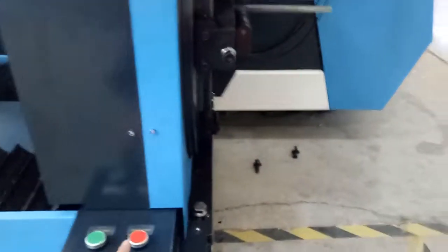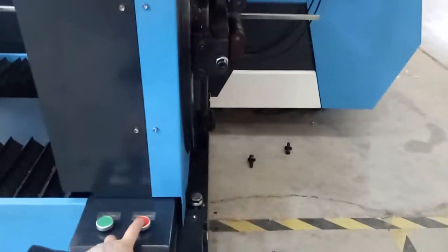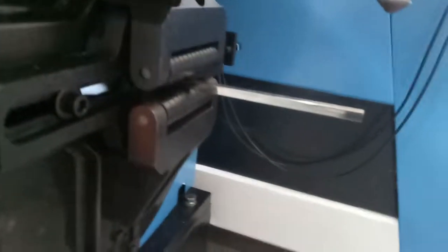Let's see what happens when we press the red button. Okay, now the tube is fixed well.